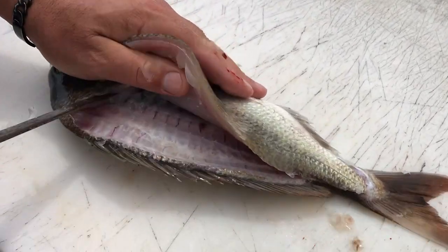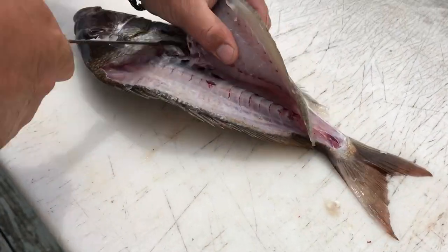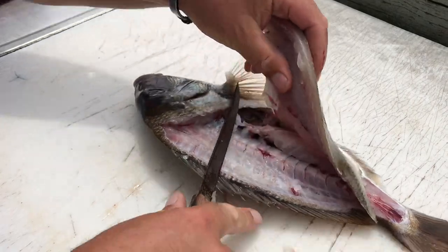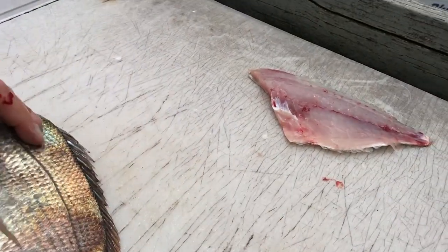Out you'll come with that little center bone, pop over, and you work right around the ribs. There's maybe one fillet — switch it over.